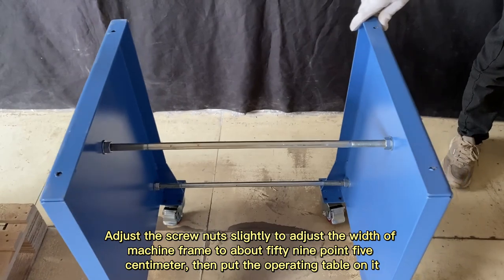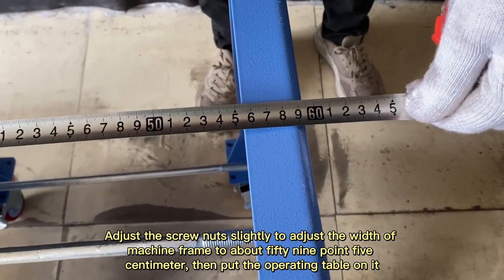Adjust to about 59.5cm, then put the operating table on it.